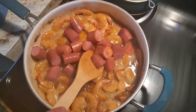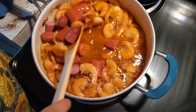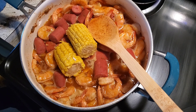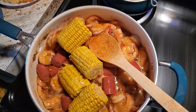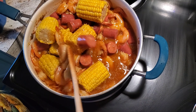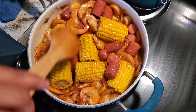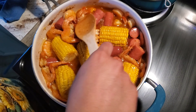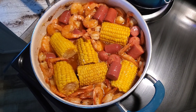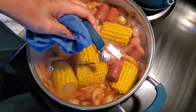Now that my shrimp are all pink, I'm going to go ahead and add in my sausage and also my elotes, and just let that cook in there for a while as well. Now I'm just rotating everything around so the corn can get in the juice as well and make it nice and juicy. It was really good — but like I said, what I do recommend is adding more brown sugar so the sauce can be a little thicker. It still stuck to the shrimp and everything really nicely, but I just kind of wanted it a little thicker.